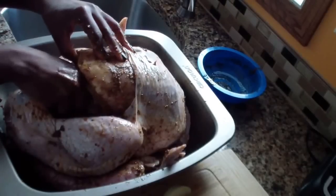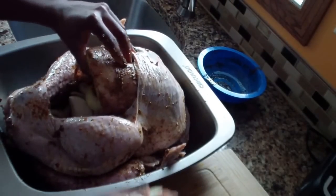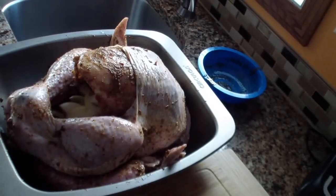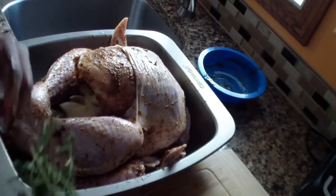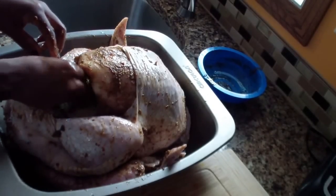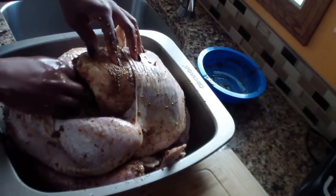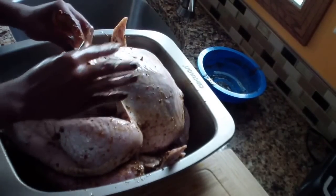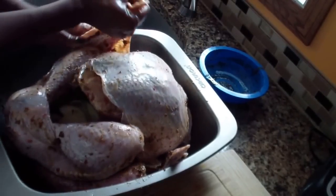Here I'm taking my onions and stuffing them inside the bird to give it some flavor, keep the moisture inside a little bit. And I'm taking my thyme, rinsing it off and sticking some in there for some good flavor.